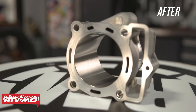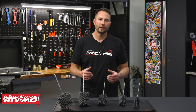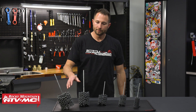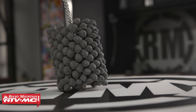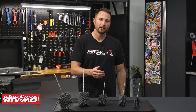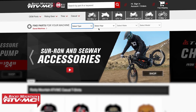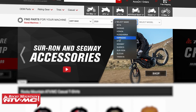That crosshatch pattern is super important — it's going to help retain oil on the cylinder wall and help your ring seal. The globs on these are made from 320 grit silicon carbide, and there's a wide range of sizes. To make sure you get the correct one for your bike, type in your year, make, and model. They range all the way from 39 millimeters up to 105.